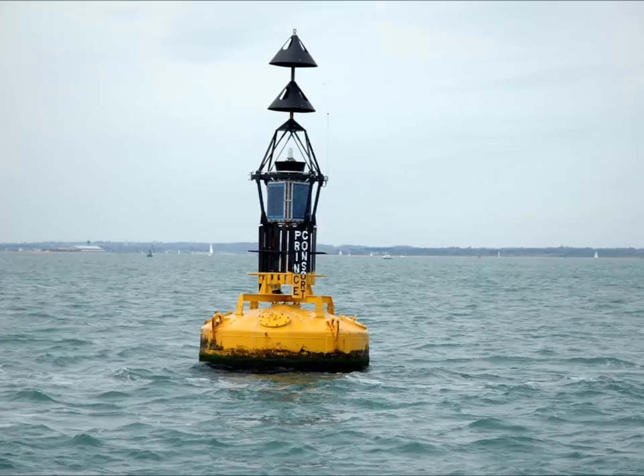This is a north cardinal. Two arrowheads point up. The base of the boy is yellow. The top of the boy is black. The safe side to pass is north.